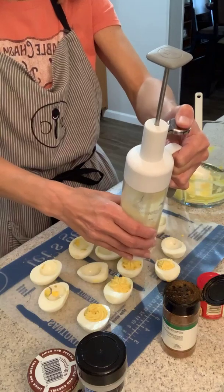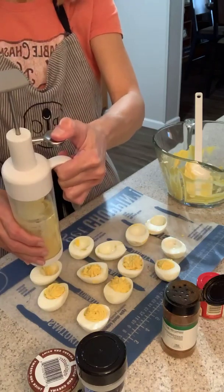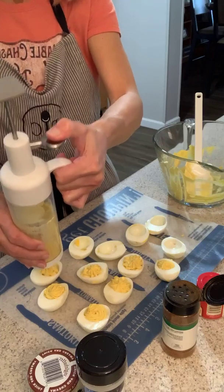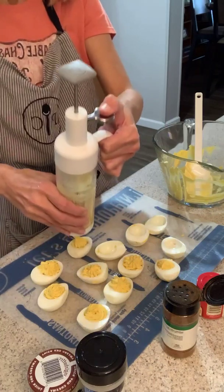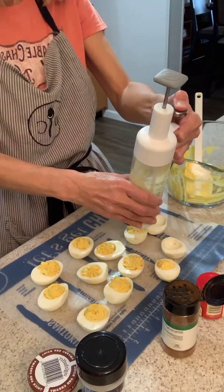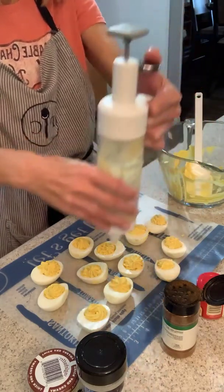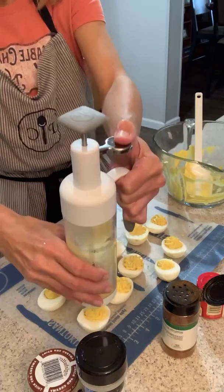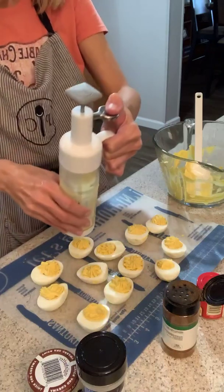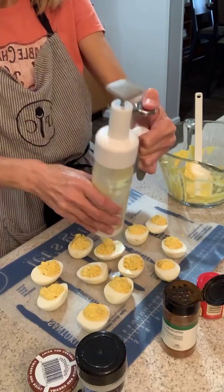This gives you a lot of control. I must have a little spot of chunky egg — I tried to get it as fine as I could. This is the Easy Accent Decorator, and it comes with different tips so you can make any kind of decorated design your imagination comes up with.